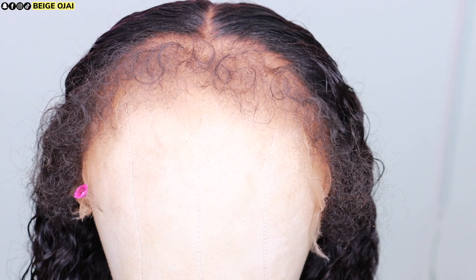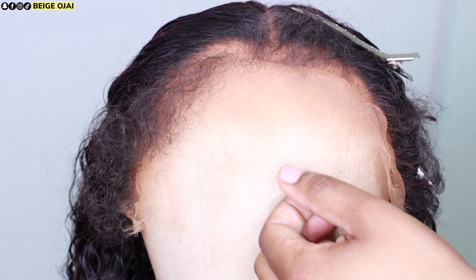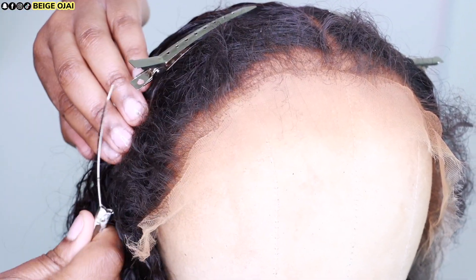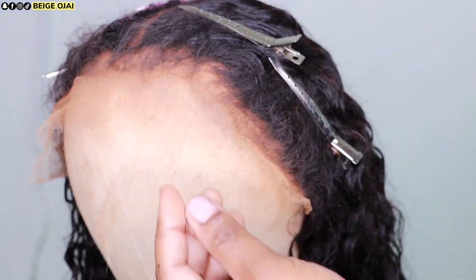Now I'm just going to cut away the extra lace. I'm going to pin these baby hairs out of the way because the focus on today's video is going to be the baby hairs and the hairline. I'll pin those out of the way so they don't get mixed up with the rest of the hair. Then I'm going to grab my pinking shears and cut directly in front of the hairline to remove that extra lace.